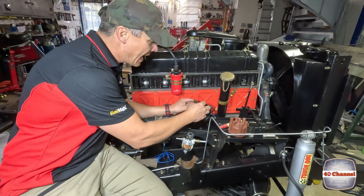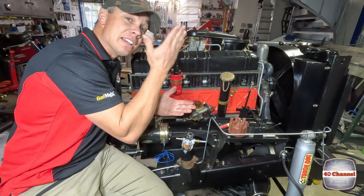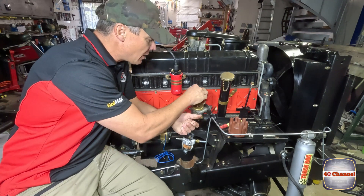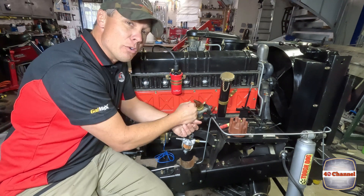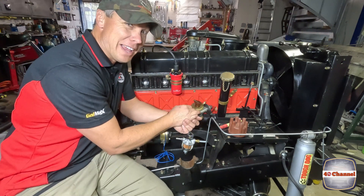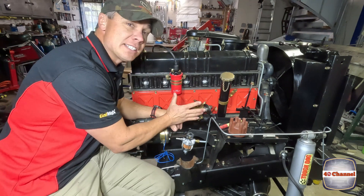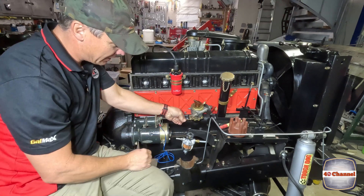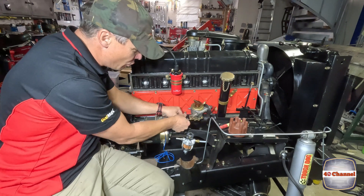Just to make sure it's engaged, you can actually try to spin that dizzy and you'll feel that there's resistance - it's fallen into that oil pump slot. When our oil pump spins all of this will spin together, and it should pump all the oil up into the top. That's all in position. Now we just need to tighten it all up with our locking thing and make sure it's nice and tight, because the last thing you want is this moving or shifting.